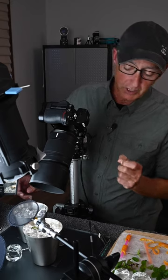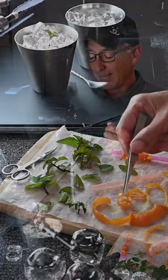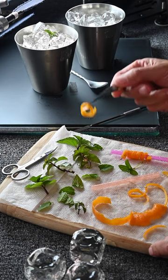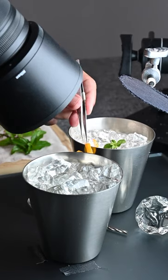The trickiest part of this shot though was the placement of both the mint and the orange twist, because as you can see, any subtle movement — a millimeter here, a millimeter there — really does impact the shot.